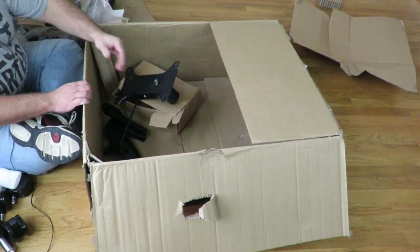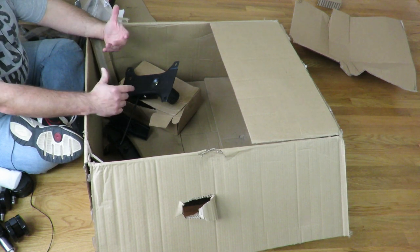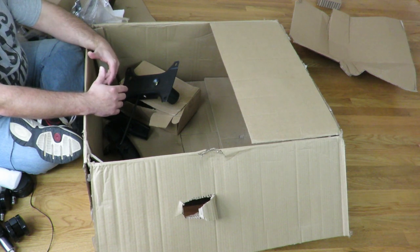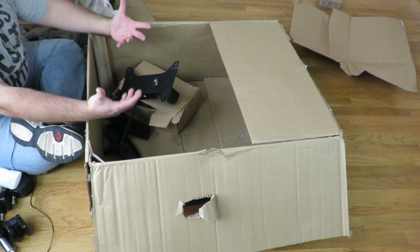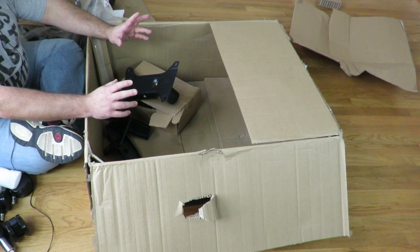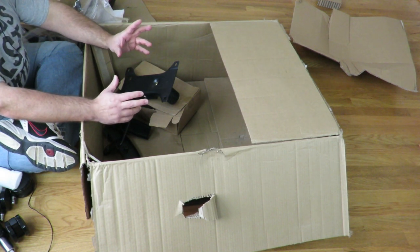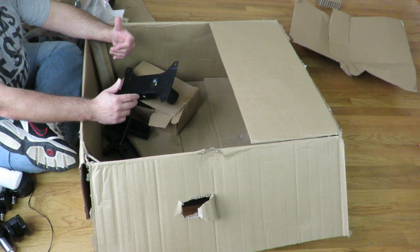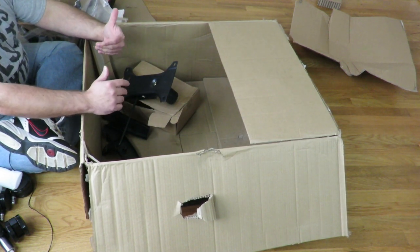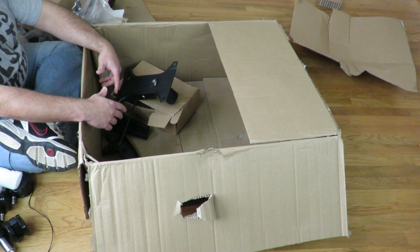The seat will recline up to 180 degrees and the chair itself has a full steel frame for durability and body support. That's about it for the unboxing and overview — I just wanted to show you everything that comes inside this box so you're not clueless if something's missing. As I showed you everything I put screenshots on the screen, and during the build I'll do the same. This is Iggy doing an unboxing and overview of the Cougar Armor Pro gaming chair — Iggy out!